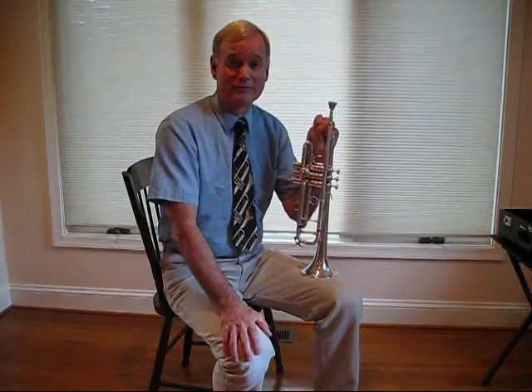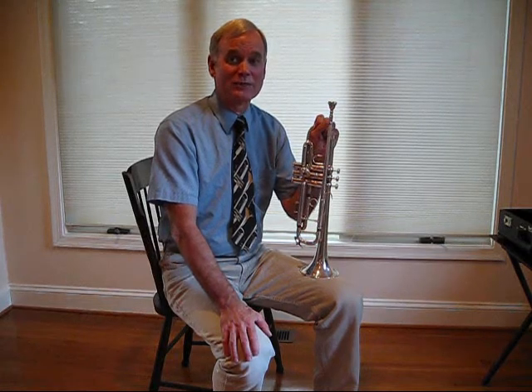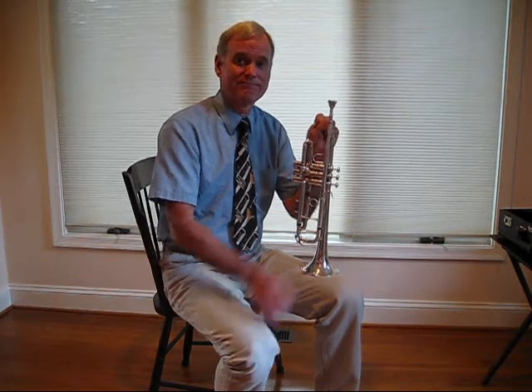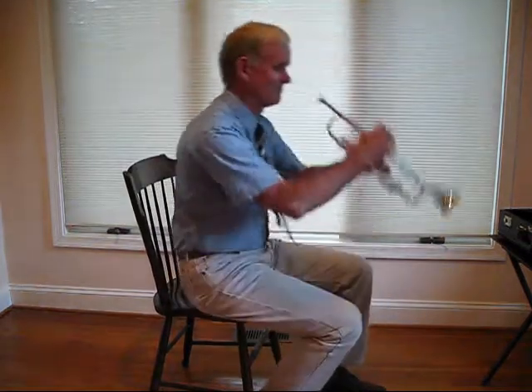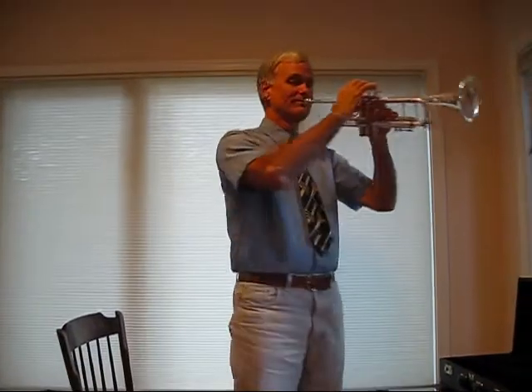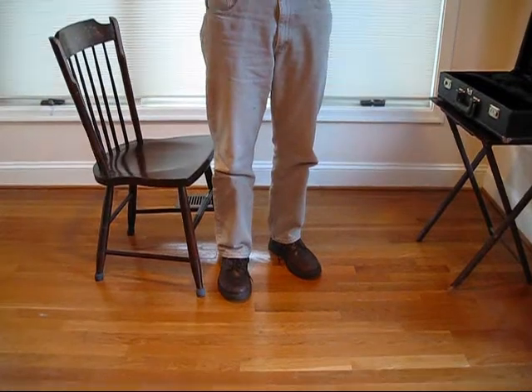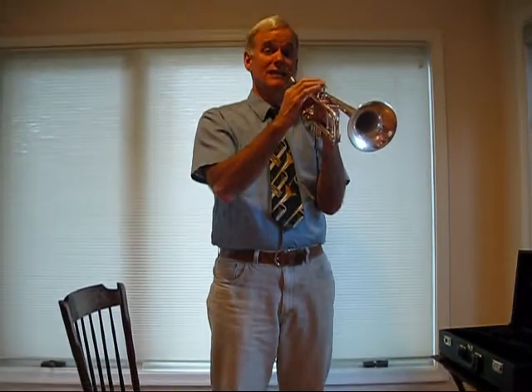Standing to play the trumpet is very similar to sitting — keep the same posture from the waist up. Keep your feet a shoulder's length apart and the knees should not be locked. Stay relaxed with your posture, but not lazy.